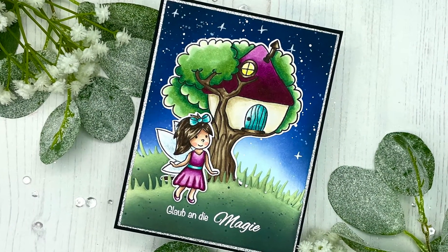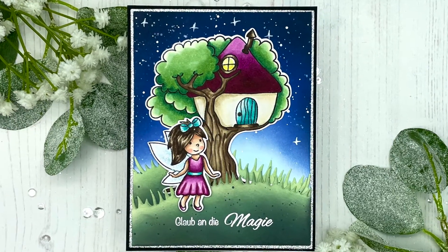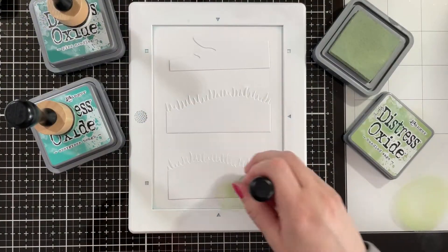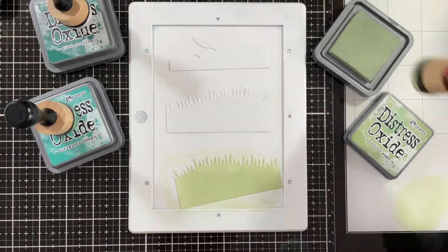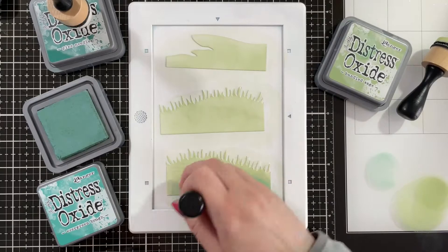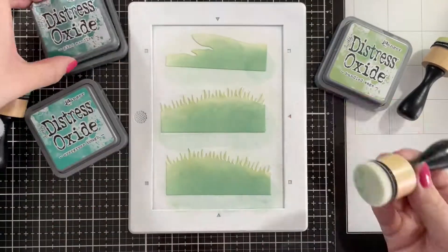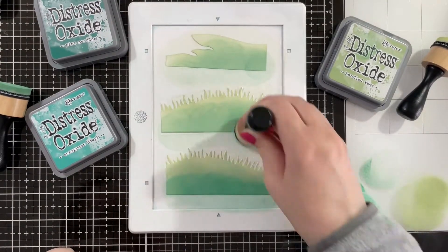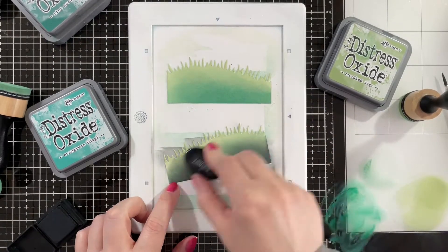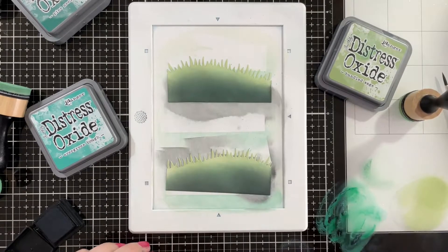Hello everyone, this is Julia. Thank you so much for joining me on my craft room adventures. Today I have this fun fairy themed night sky scene card to share with you. For this one I used a brand new shop to me — it's called Anja's Basteltraum and it's a German stamp company. She's still relatively new but she has some super cute designs, and she actually asked me if I wanted to play with one of her stamp sets, so of course I was excited to. I chose these adorable fairies and the stamp set is called Feenparadies, which means fairy paradise — very fitting. If you want to see how I made this card, just keep watching.